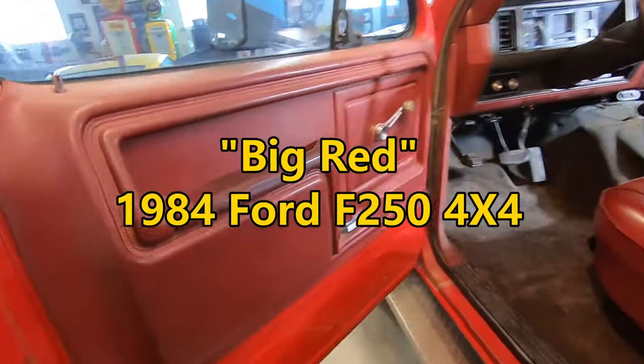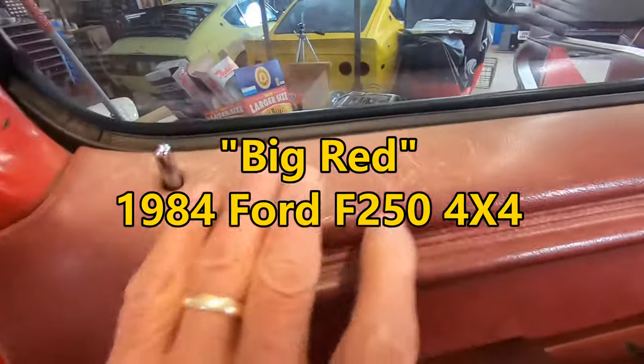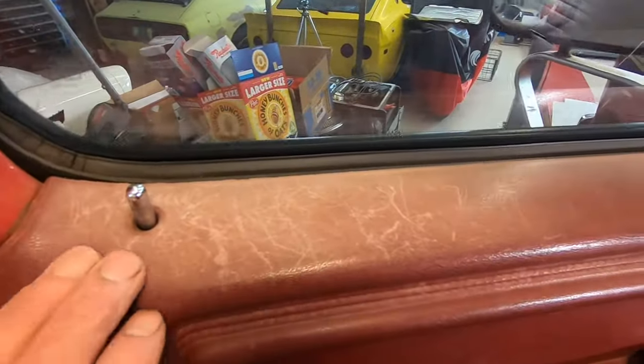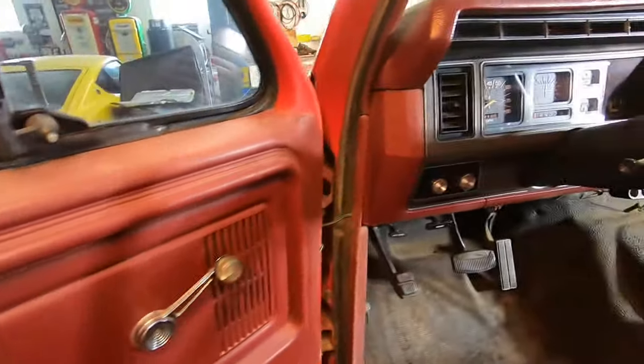Time to start on the interior. The door panels are very nice on both sides, just a little bit of fade out and a little dry across the top. I'll see if I can clean that up and recondition that a little bit with something.